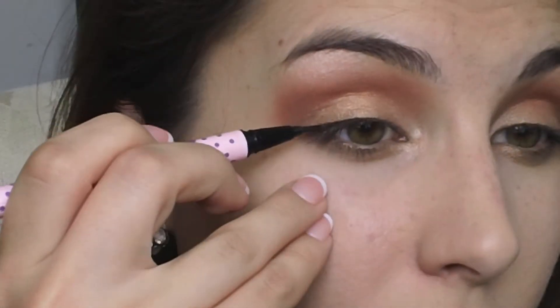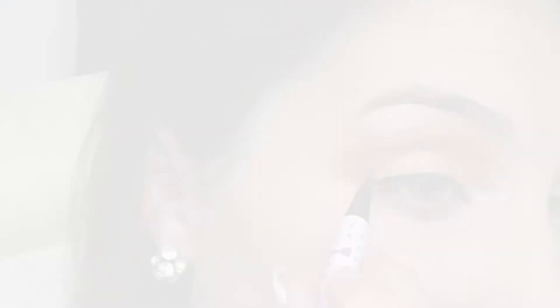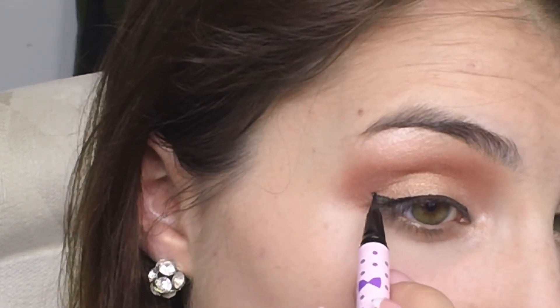Now it's time to define the eyes a little bit, because this can look a little sickly if you don't give them some definition. For that, I'm using my Dolly Wink Liquid Liner. I'm finishing off with Too Faced Lashgasm mascara and black eyeliner on my lower waterline — this is Physicians Formula Custom Eye Enhancing Eyeliner Trio Liner from the Green Liner Trio.